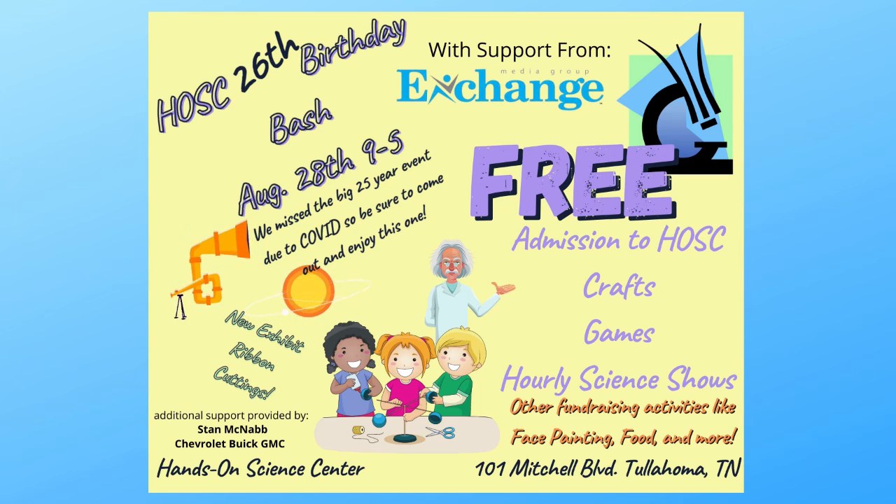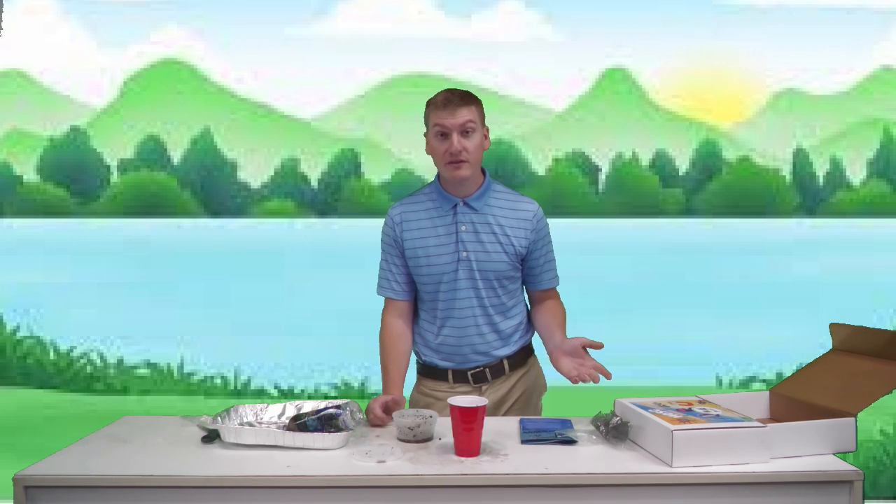Don't forget we are open for general admission Friday and Saturday from 10 to 5, and Sunday from 1 to 5. We are not currently requiring masks, though that may change. We have a birthday bash coming up on August 28th — hope to see you all out there. It'll be a lot of fun with free events, paid activities like face painting, and food. Alright guys, hope you had fun with this kit — we'll see you next time!